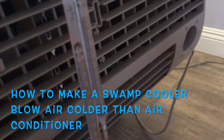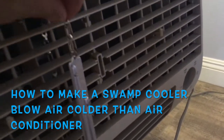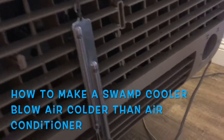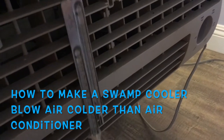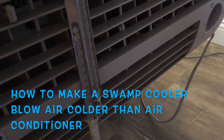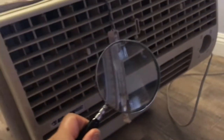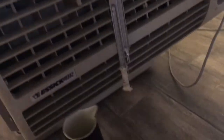Here's how you make a swamp cooler blow air colder than an air conditioner. I know you're not going to believe this — it's hard to believe but it's true. I'm measuring the temperature right now coming out of the swamp cooler and it's 113 degrees outside. Our air conditioner broke down and the air coming out of the swamp cooler is probably around 88 or so. It's not working very efficiently.